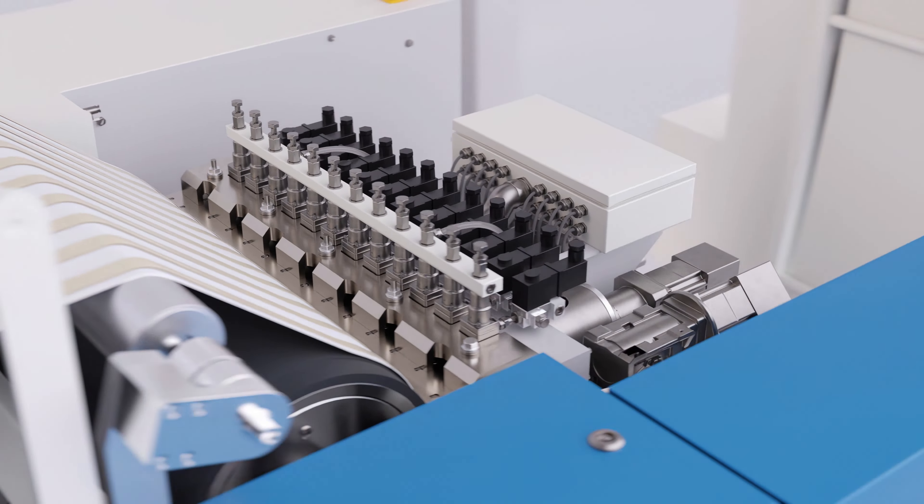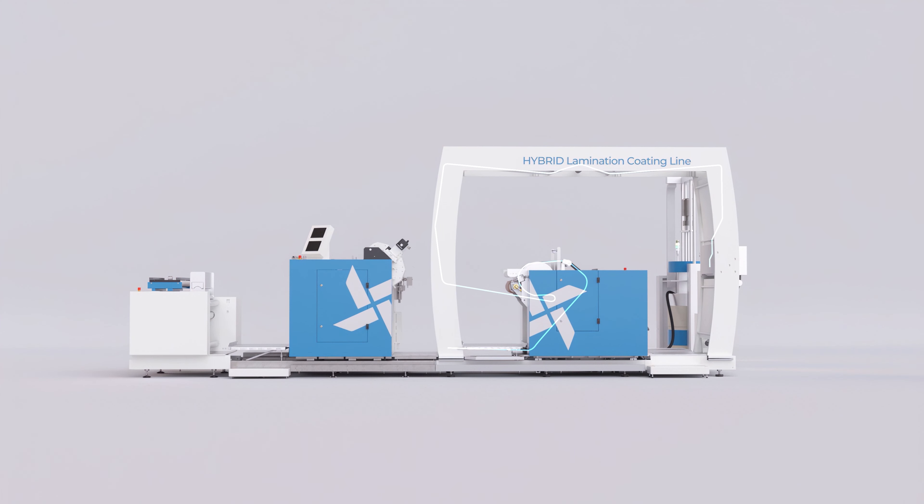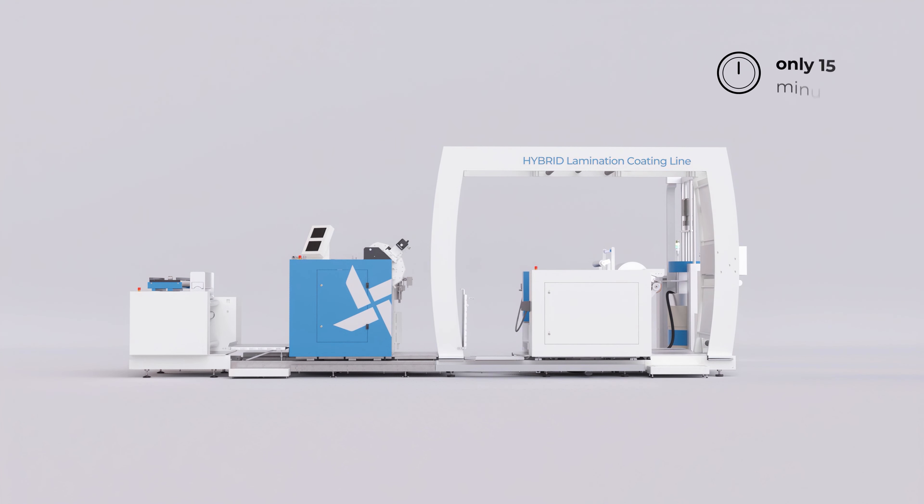With the MAN hybrid technology, you can now produce laminate and linerless on a single machine. Rotate the hot melt coating station to apply hot melt to both sides of the paper or foil web. It only takes 15 minutes.